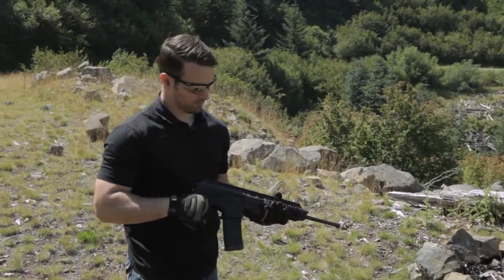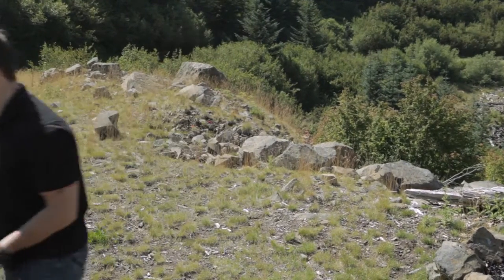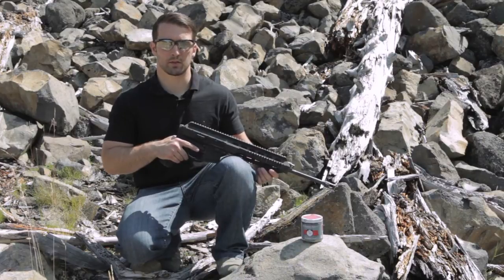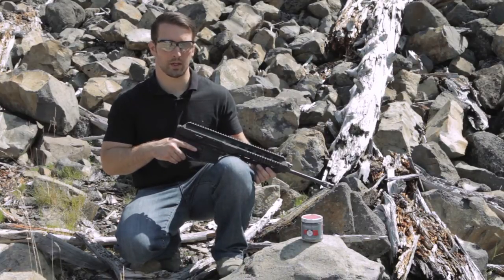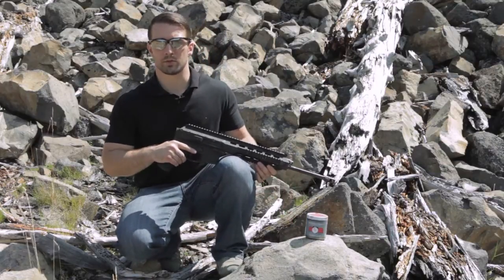Well, that was pretty extreme, but I'm not fully satisfied — let's go do one more thing. We weren't really planning on doing this test, but after the last drop test and it still functioned just fine, we figured we'd take a little tannerite out here and go ahead and blow this rifle up and see what happens, just for fun.